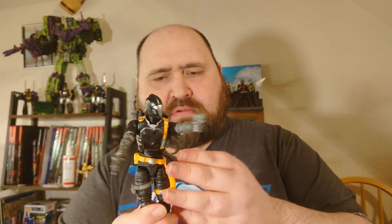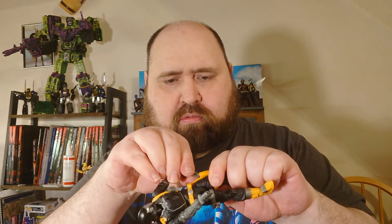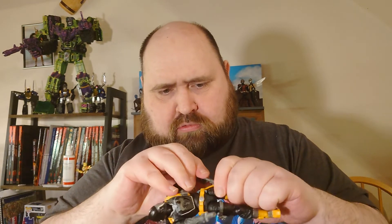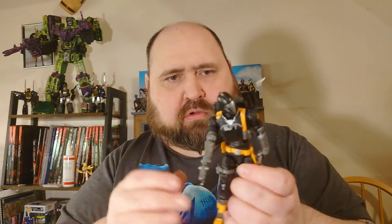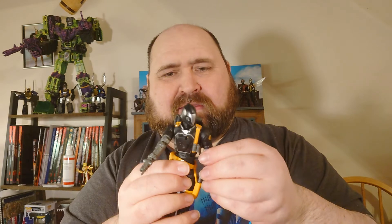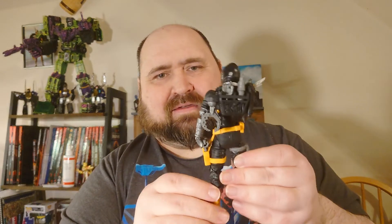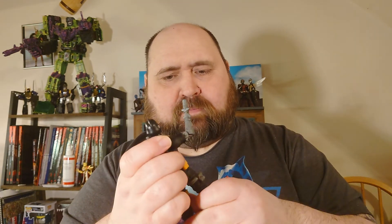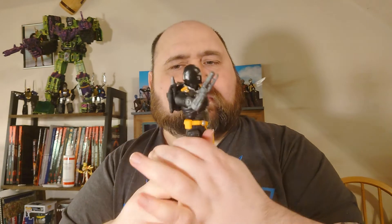So you can hold that, or you can have it holstered. Getting ready, getting ready for battle there. So yeah, he's a nice cool figure.